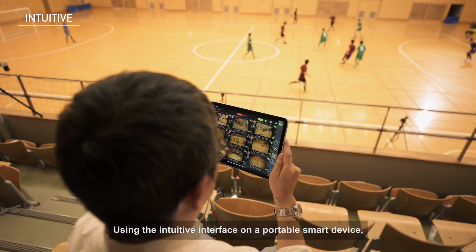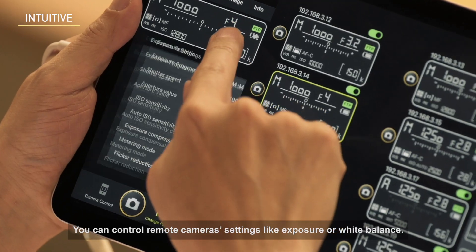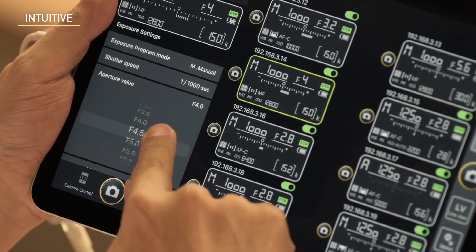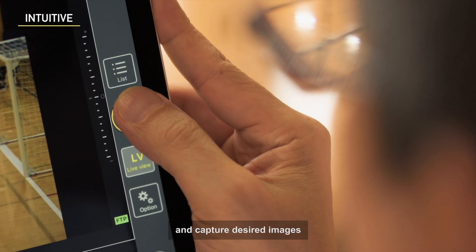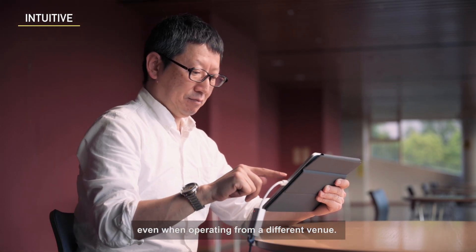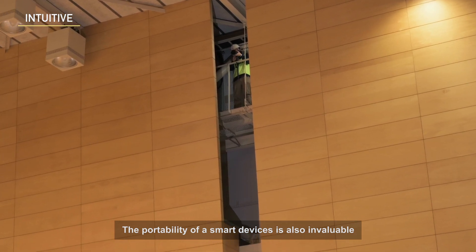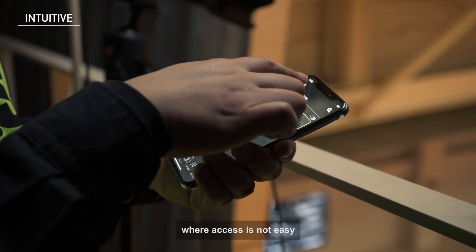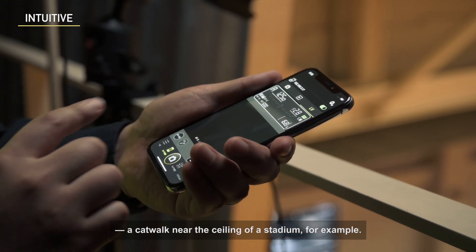Using the intuitive interface on a portable smart device, you can control remote camera settings like exposure or white balance. You can also trigger remote cameras as you see live-view images and capture desired images, even when operating from a different venue. The portability of a smart device is also invaluable when setting up remote cameras in places where access is not easy — a catwalk near the ceiling of a stadium, for example.